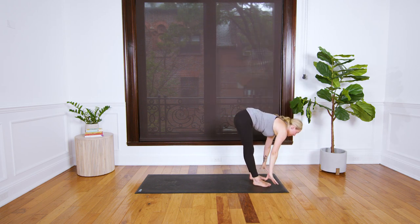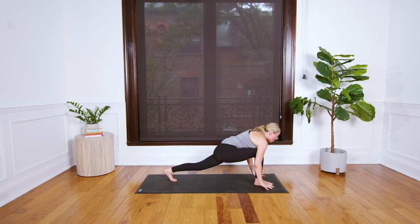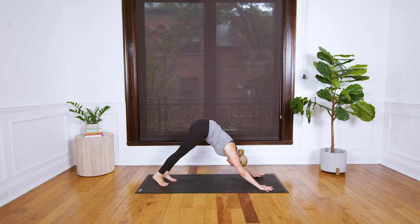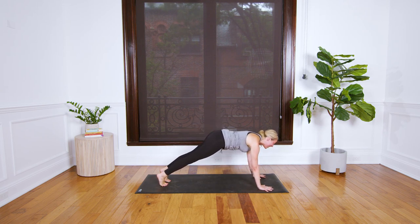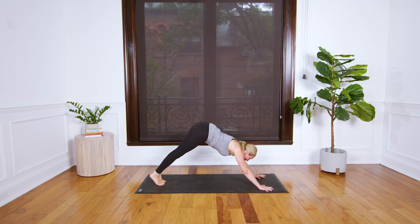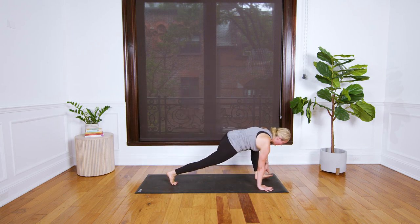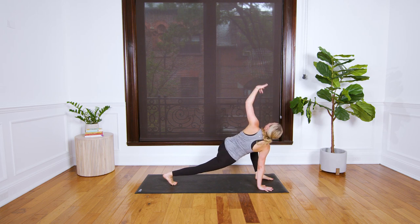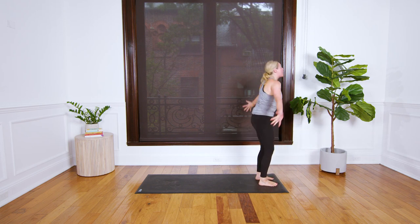On an in-breath reach your right arm up and twist right. Lower your hand, step forward, exhale into your legs. Inhale your arms up as you rise. Exhale forward fold. Breathe in, step your left foot back to low lunge. Breathe out downward facing dog. Plank pose inhale forward. Exhale chaturanga. Exhale back to downward facing dog.